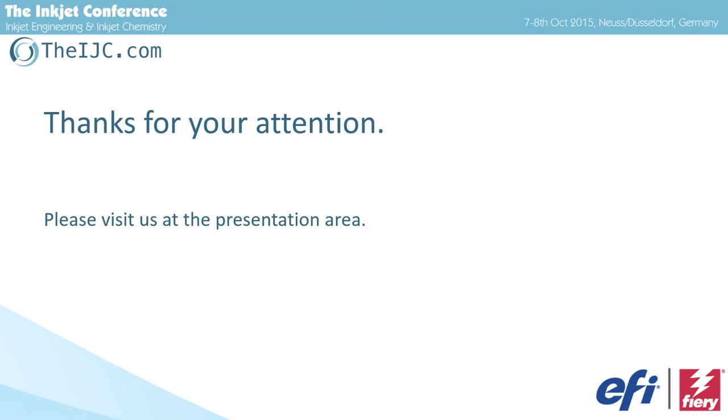Any other questions? This JDF reporting — is that real-time? Yes, it's real-time reporting. It's a constant, bidirectional feedback.